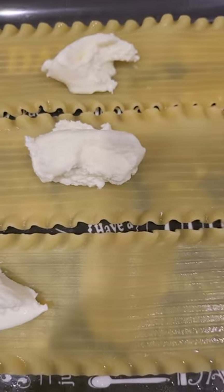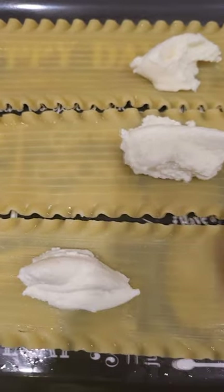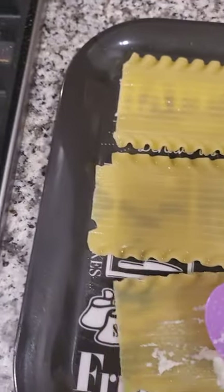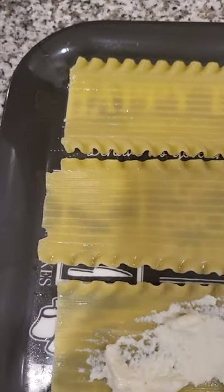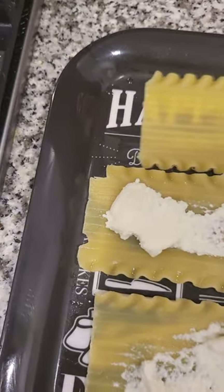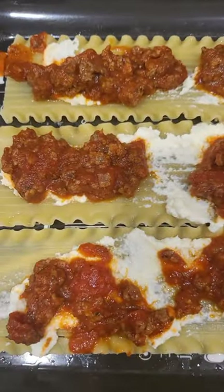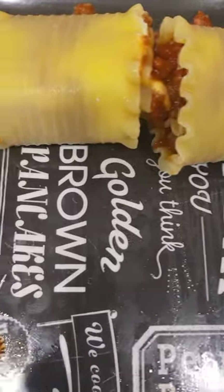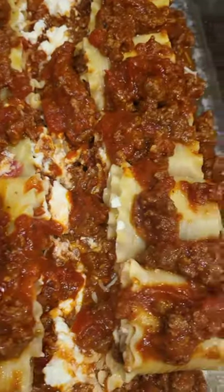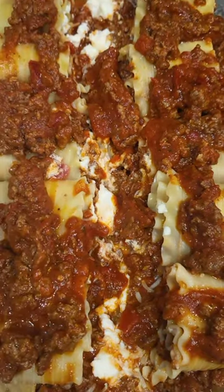I got three noodles out — you have to wait for them to cool enough so you can roll them. I got some ricotta and I'm gonna smooth it over, then add the meat sauce on top, and then roll them up and put them in the pan. This is what they look like before rolling, and this is after. I did the rest of the rolls, added them to the pan, and added the rest of the meat mixture over the top. Now it's time for cheese!